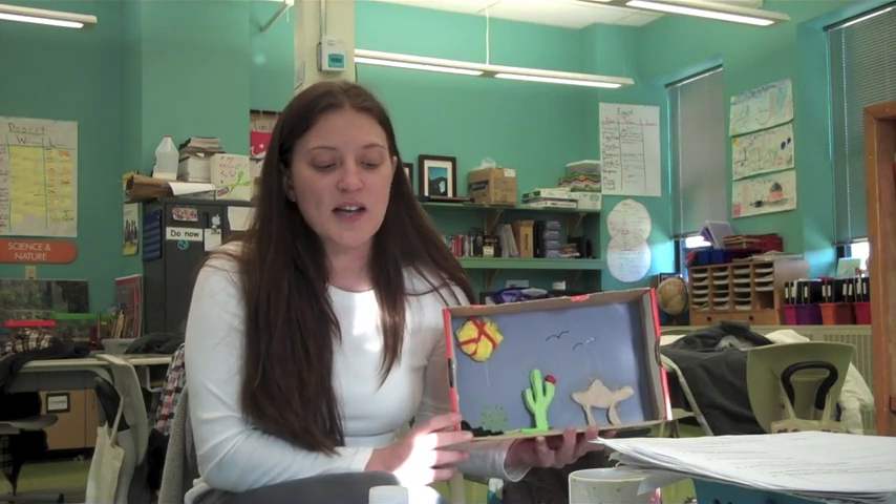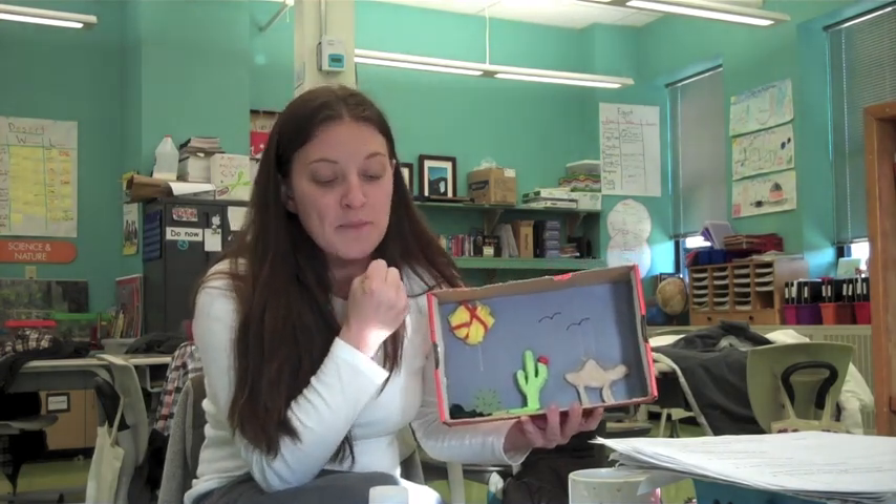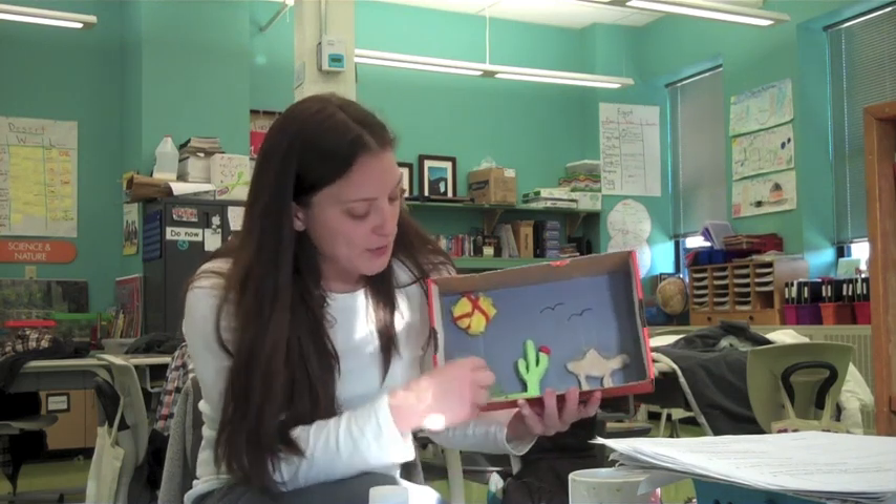I used a sponge to make my cactus because a sponge is very similar to a cactus — both of them hold in their water so that they don't dehydrate in the hot sun. I used a fuzzy piece of yarn to make my teddy bear cholla because a teddy bear cholla is really fuzzy like yarn.